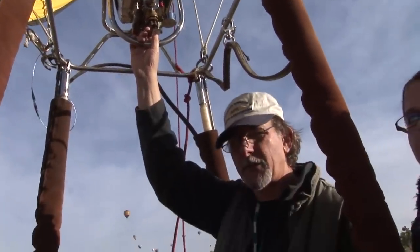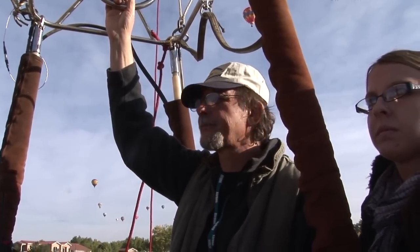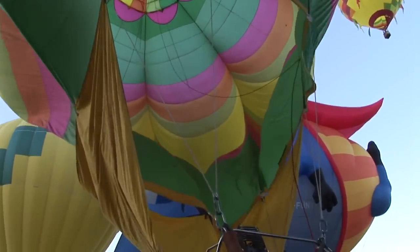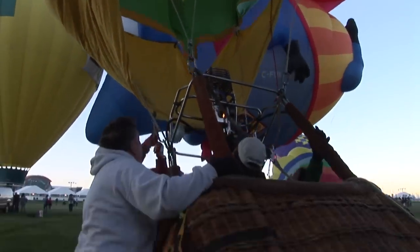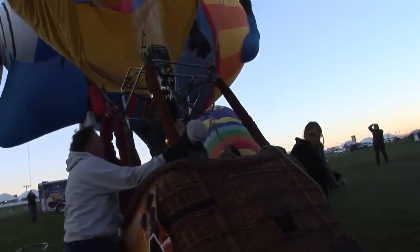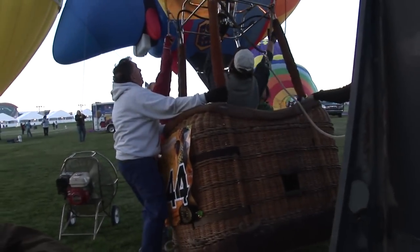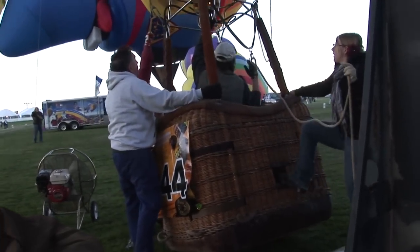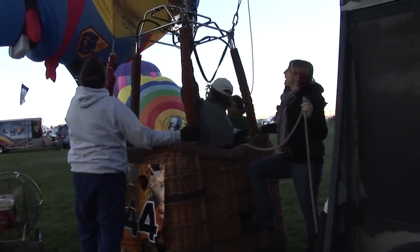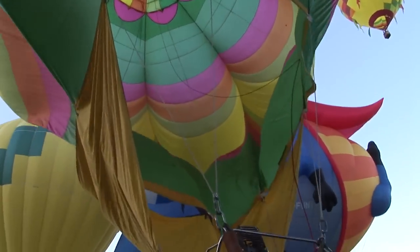If you have two burners you have better redundancy, but this is a pretty good system. Balloons are all handmade — every bit about it except for the metal is made by hand. The wicker is hand woven, the envelopes are hand sewn, and there's a lot of workmanship and fabric that go into a balloon envelope. This balloon here is 77,000 cubic feet, which is not a large balloon, but that's an awful lot of nylon.